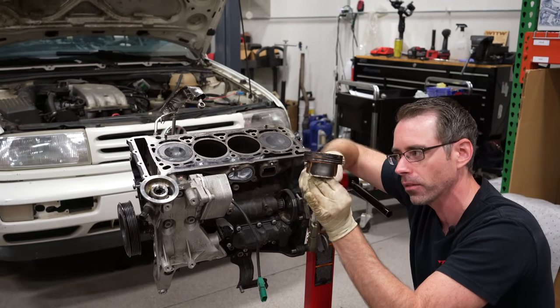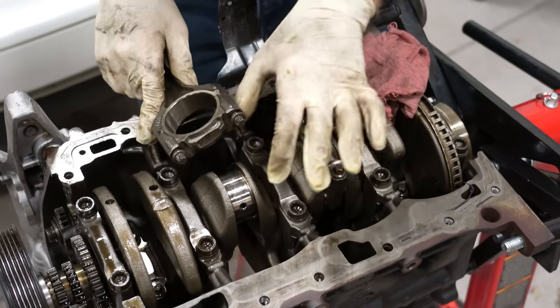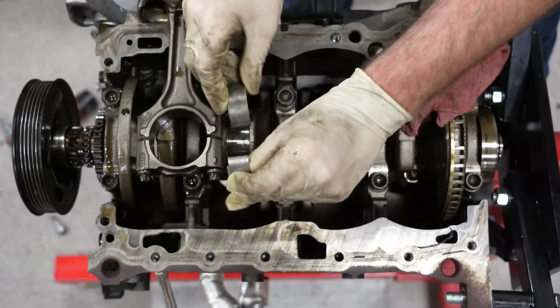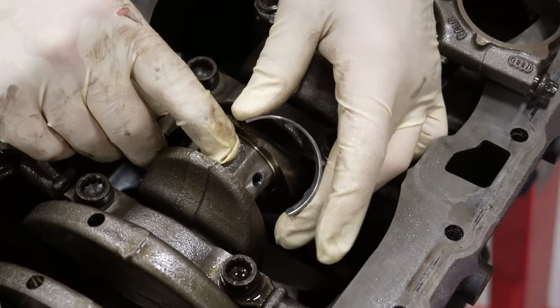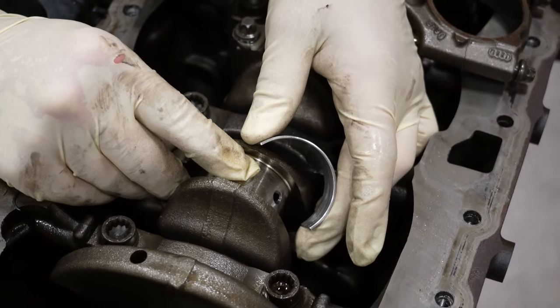Engines have pistons and connecting rods moving up and down in each cylinder. When we flip the engine over, you can see the connecting rod attached to the crankshaft. These are the connecting rod bearings — just thin pieces of metal that go around the crankshaft. Engine oil is pumped between the journal of the crankshaft and the bearing, creating a thin film of oil that the bearings actually ride on.